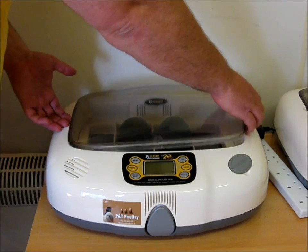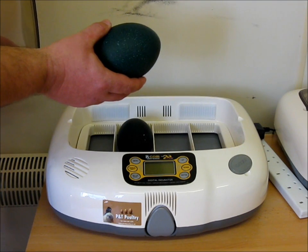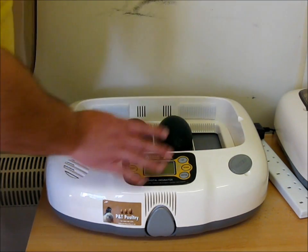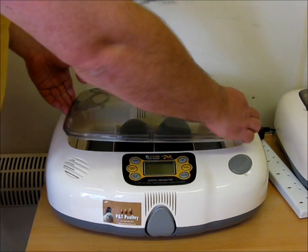Incubator 6 is a very unique thing for me - it's emu eggs. I've never done emu eggs before. I've done rears and many other types of eggs, but never emu eggs. The reasons I'm doing this are: first, to test out the unit; second, to test out the candle, which I'll show you in a later video; and third, just to have fun and do it.